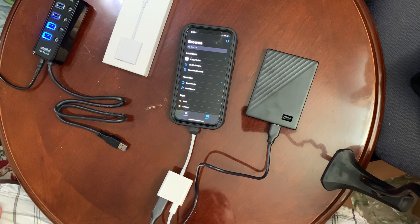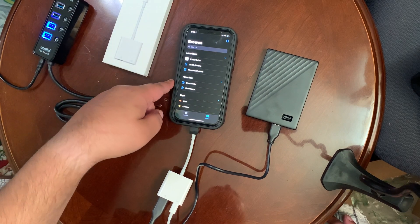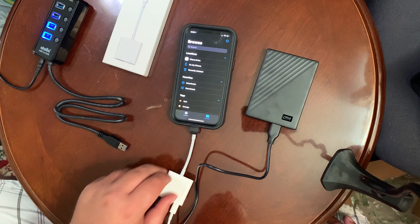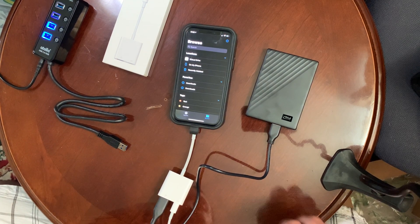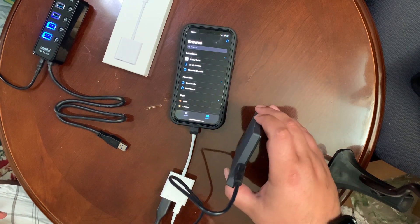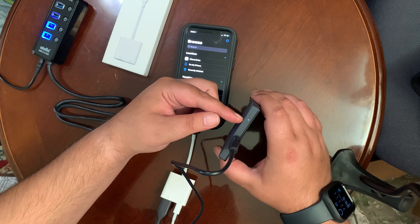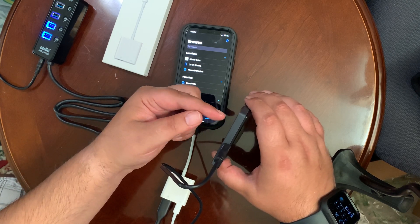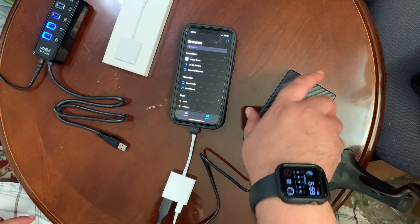I looked around online. Now, other things will work, like little flash drives and things like that. An SSD will work if you plug in an SSD reader. But as you can see, the light keeps turning on and off — it turns on, then it turns off. There's just not enough power going to the hard drive.